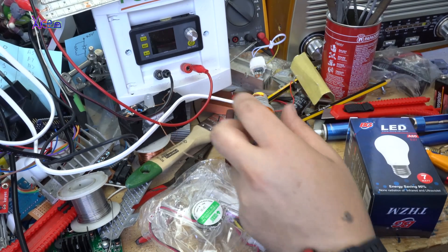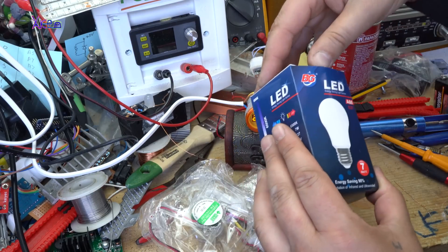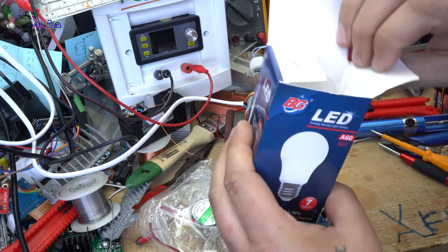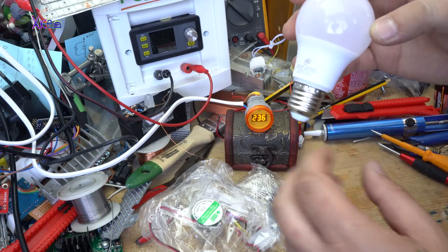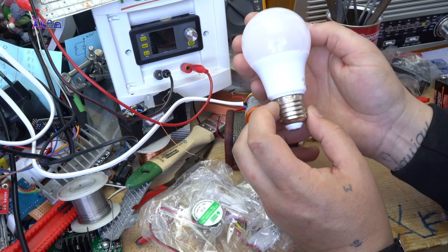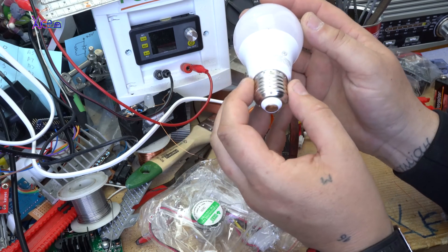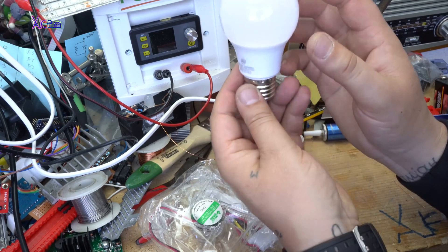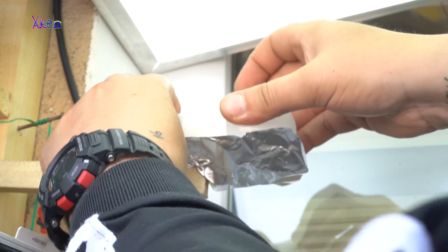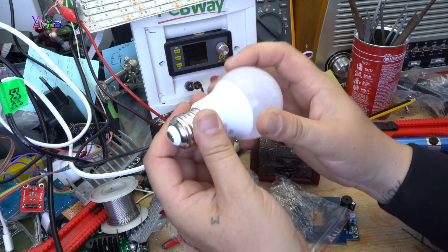Still working. This LED bulb E27 is the cheapest light bulb that I found, and it costs $0.70. I'm going to open it and see what is inside, but first let's try it.